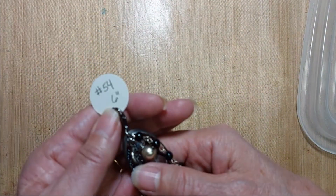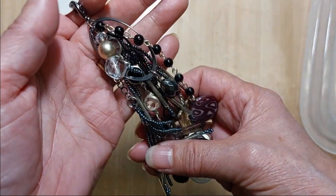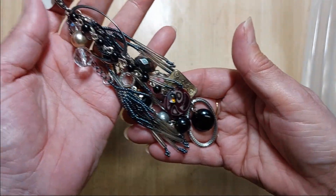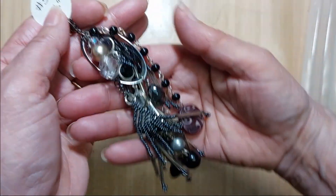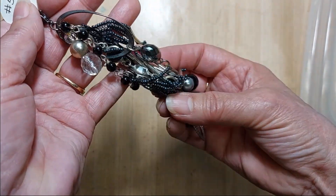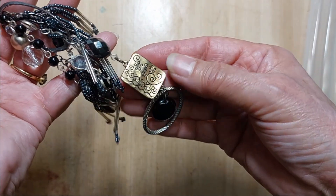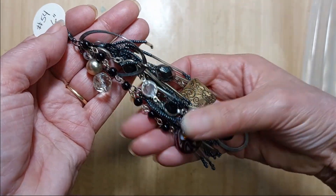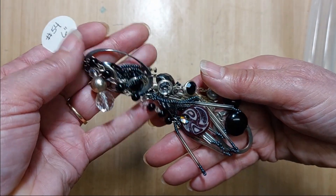Number 54 is six inches long. This one is mostly silver and black — all different types of metals and different shapes. These are all from broken pieces of jewelry. That is number 54.